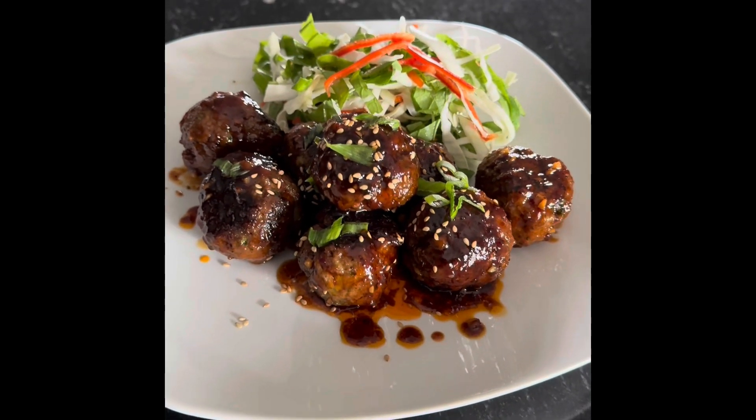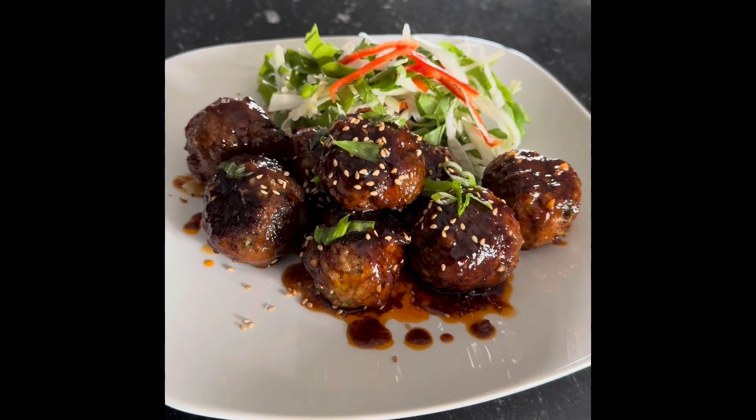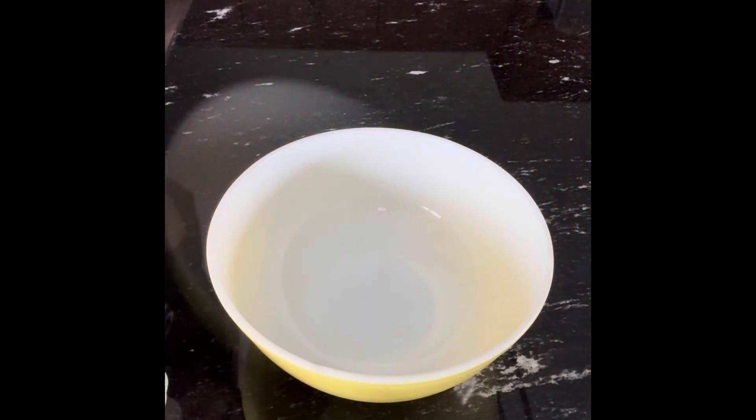Let's make sweet and spicy Korean meatball. Hello everybody, welcome to my kitchen. Today is very special — I'm going to make sweet and spicy Korean meatballs.